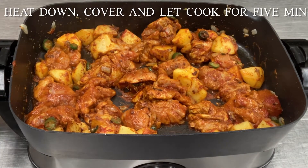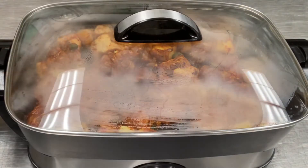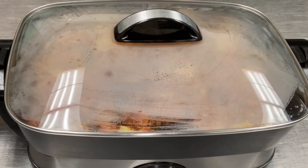Now stir this really well ensuring that everything is coated. Turn the heat down, cover and let it cook for about five minutes or so to brown up. Now while this is happening, we can start making the rice.